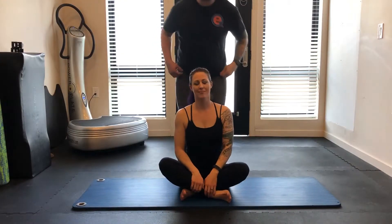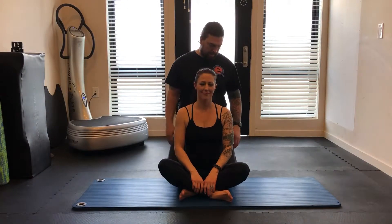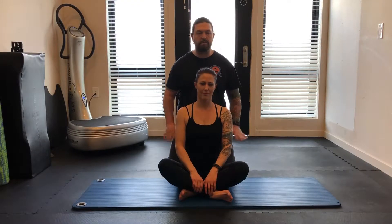This is the steeple stretch. This one is for the mid thoracic spine and you're gonna sit cross-legged. If you have trouble getting tall already, you might put a little pillow or roll up a yoga mat or something and put it under your butt to make it easier to sit tall.